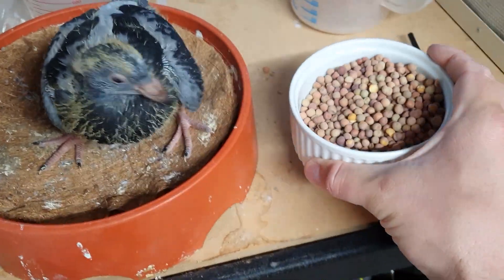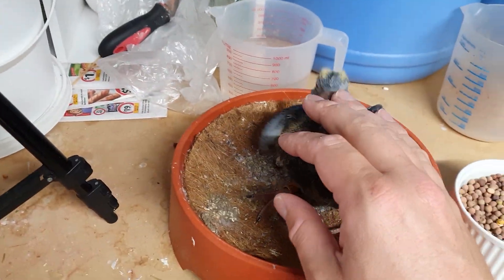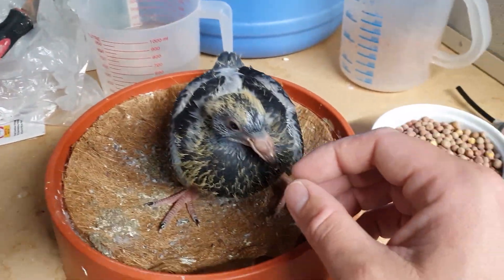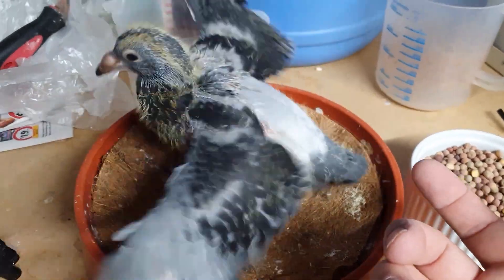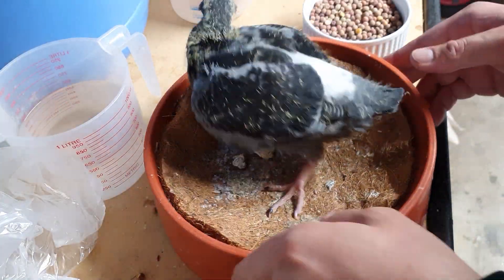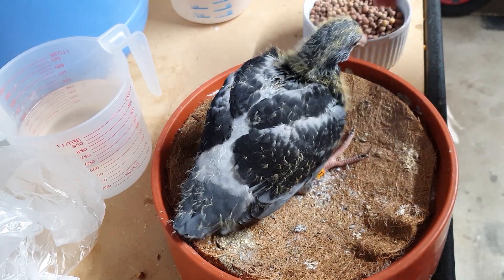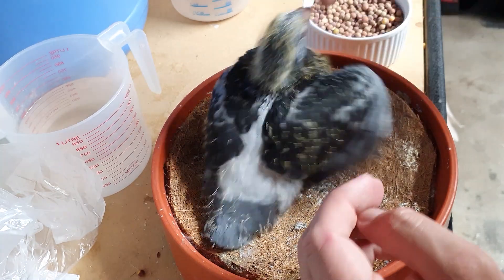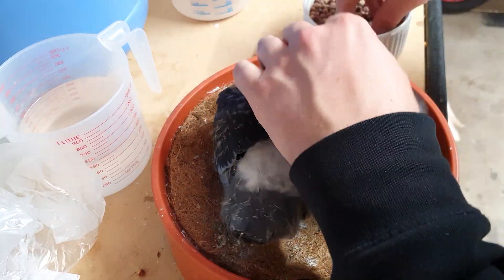Predominantly I use a lot of peas, just because they are super easy to feed them with, and then I do mix in a few other bits and pieces. I also have a little bowl of grit and I put a little bit of grit in there when I finish feeding him every time, just to help him digest the food. You've got to be a little bit rough with these guys — they don't mind it, you just want to get the food into them. I usually grab about this many peas, put my hand here, then open the mouth and just drop the peas in.